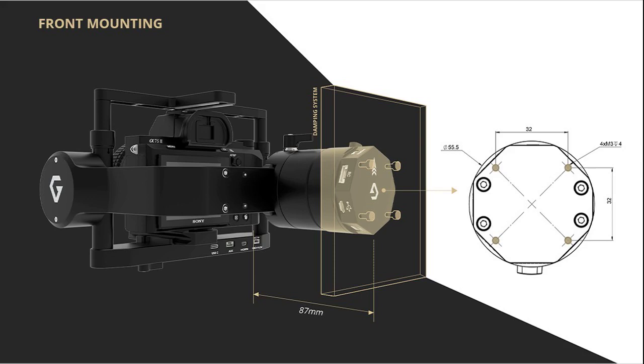With the front mounting option, the two-axis T3V3 damping system will be custom-made to fit your drone platform. The two-axis T3V3 also provides advanced I/O connections for USB-C, HDMI, AUX, COM, and power to facilitate communication between the gimbal and your camera, drone, and remote controller.